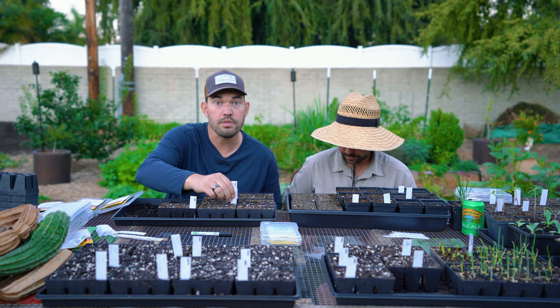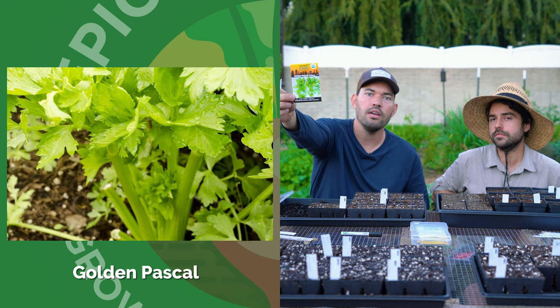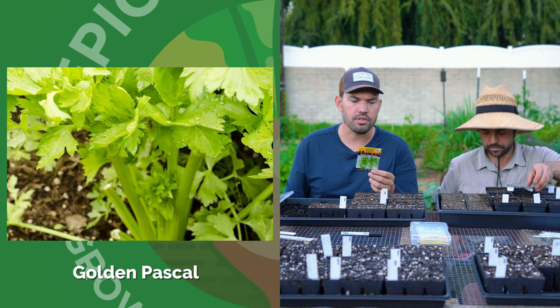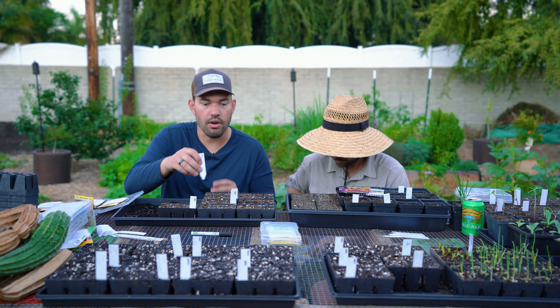I just put in Long Island Mammoth Dill — that's a very big dill variety. I put in a celery I haven't grown yet: this is Golden Pascal. It's a little bit lighter green. The back says 'a classic hardy celery that grows well in the warm winters of Southern California.'